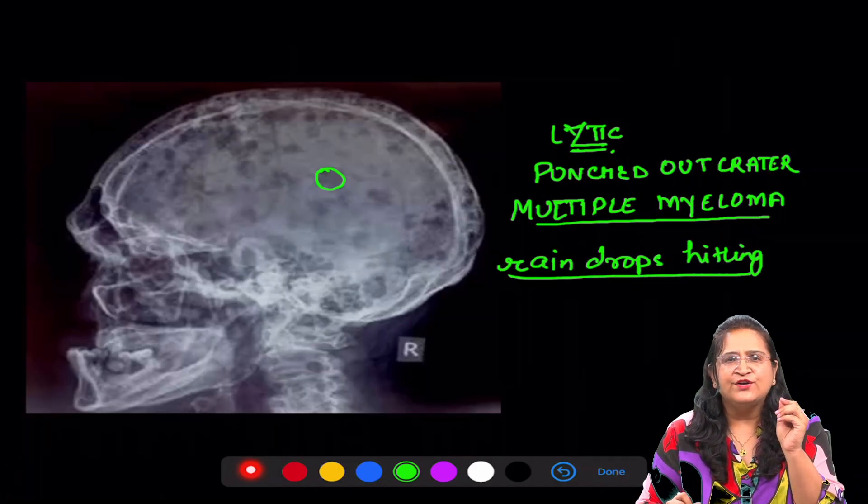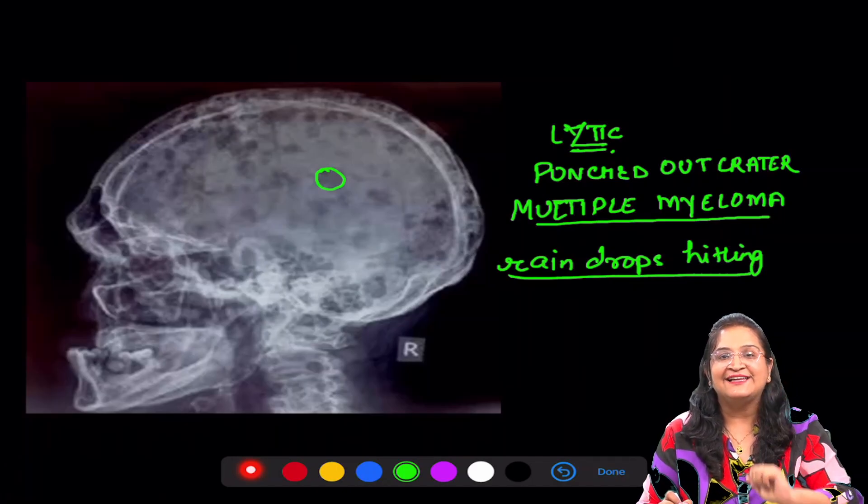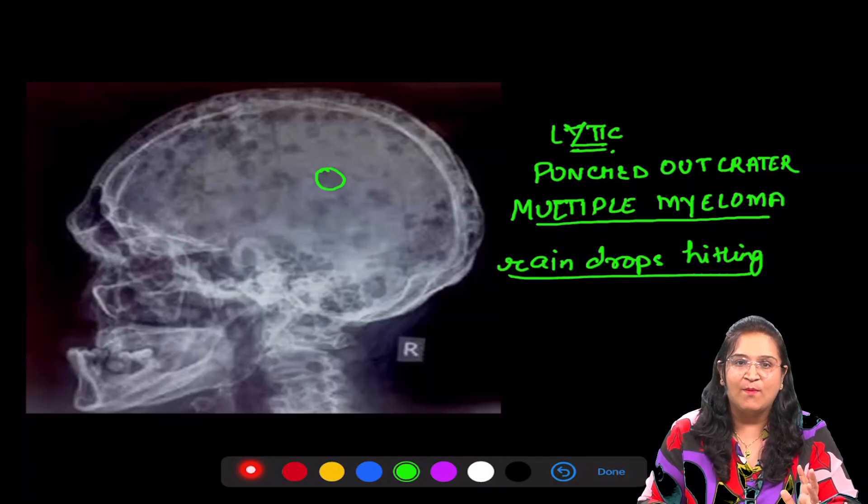Yes everyone, very important radiograph — punched-out crater-like lesions: multiple myeloma.